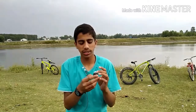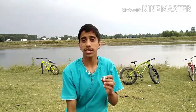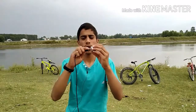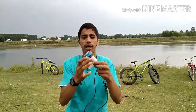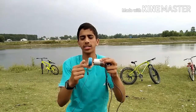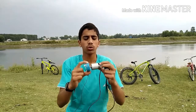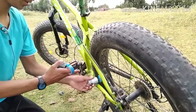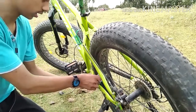We have used a torch here and I have used a USB port so that we can easily connect it. Now we will adjust the setup, adjust the motor, and we will adjust it.